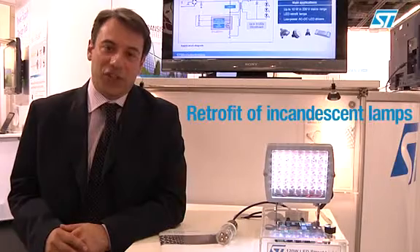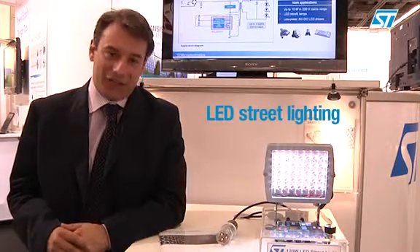Hello and thanks for joining us. We are going to see two solutions for powering high brightness LEDs — one for retrofit of incandescent lamps and the other for LED street lighting systems.